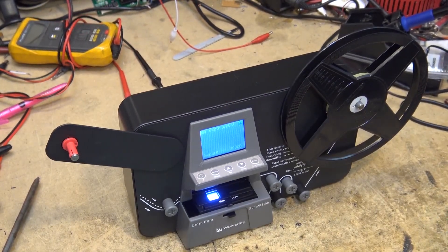I purchased this machine for my video conversion and transfer business. Any of you watching this who've got 8mm films you want transferred, I can do that. I've been advertising on my web page. I've done film transfers for many, many years and it's slowed down over the last couple of years.